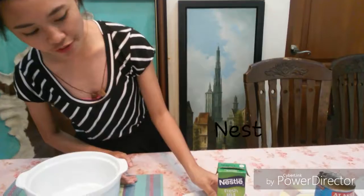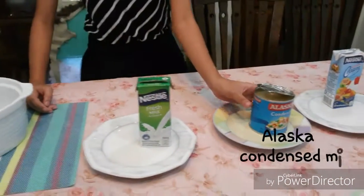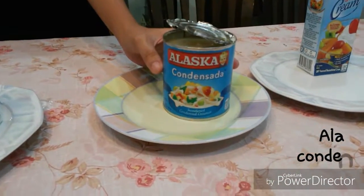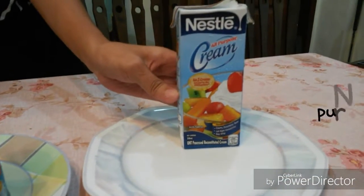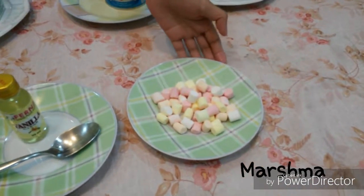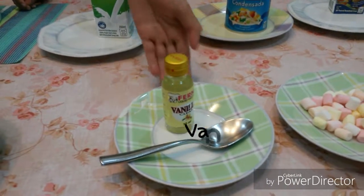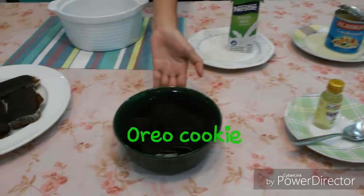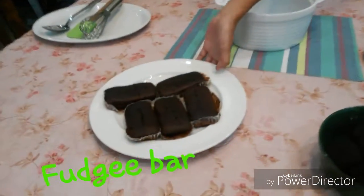Now I'm so excited! But first, you need to know the ingredients needed for this dessert. You should have a Nestle Fresh Milk, an Alaska Condensed Milk, Nestle All Purpose Cream, tiny marshmallows, a Vanilla Extract, Oreo cookies, and a Chocolate Fudge Bar.